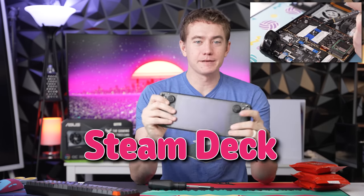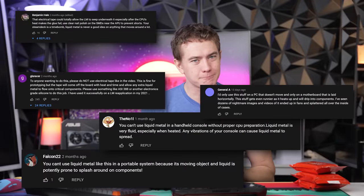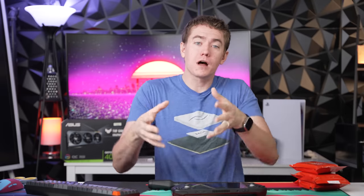I recently put liquid metal onto my Steam Deck and it helped the temperatures out tremendously. But as many of you in the comments pointed out, there's a little bit of a risk inherent in liquid metal. So how do we actually solve the problem of the Steam Deck being hot and loud by replacing it easily without having a whole huge mess that you might have to deal with?